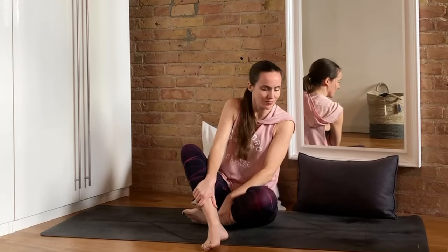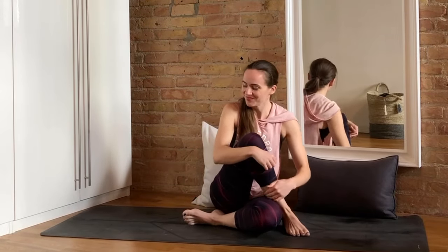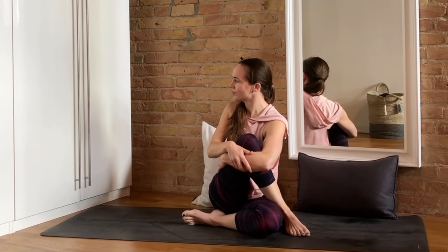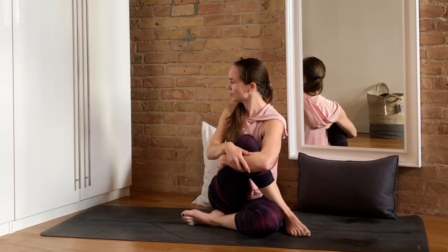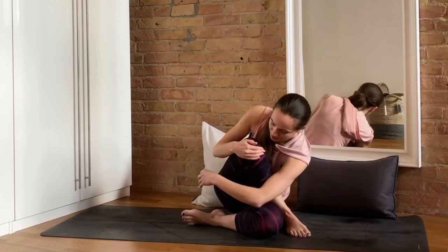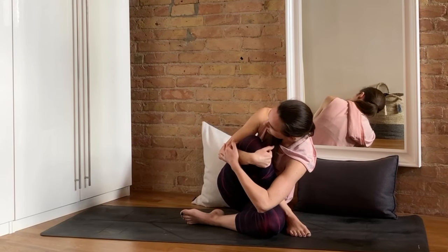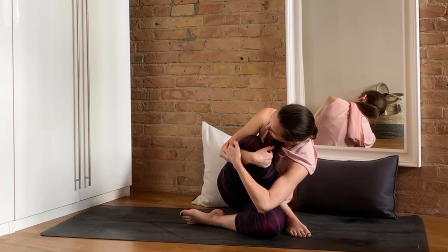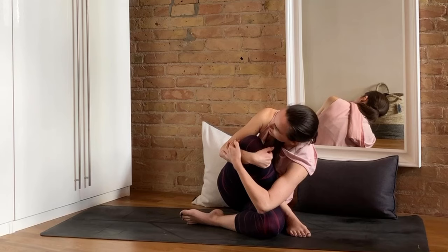Now let's bring the right foot over to the outside of the left knee and twist towards the right, hugging that knee towards the chest. You can also choose to take this a little further by really cradling that knee and dropping forward so that the left elbow rests on the left knee — just an option. This is one of my very favorite hip and glute stretches, and it was also part of my seated routine for bursitis and hip pain. Since these are areas that are also common tender points for fibromyalgia sufferers, it's a great one for us today as well.